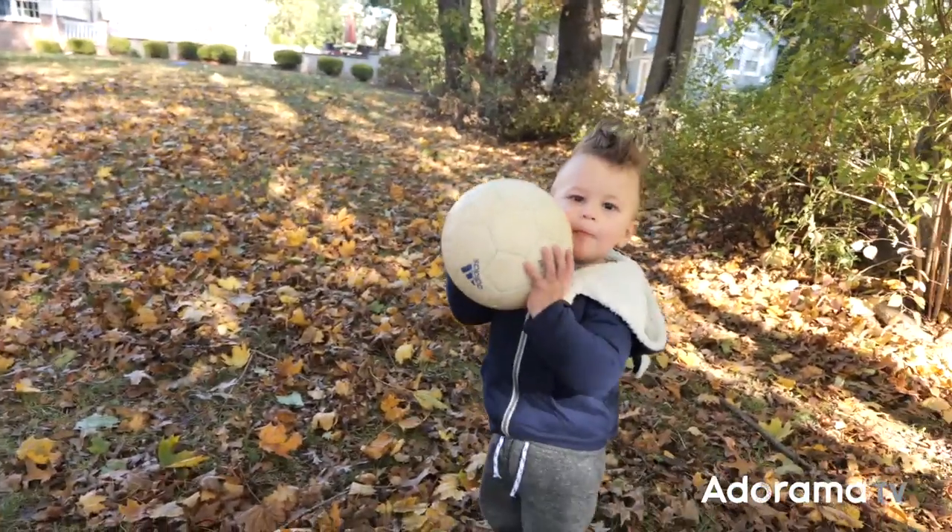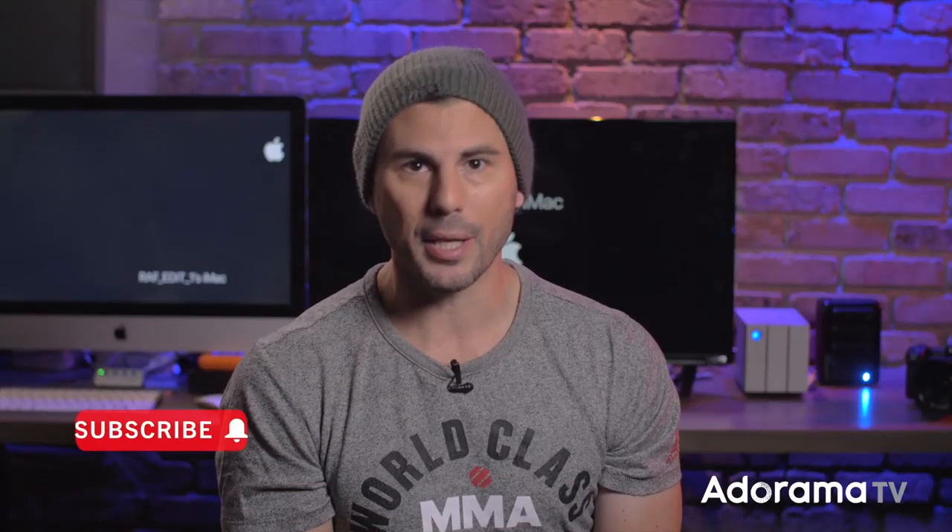Let us know down in the comments what you think about this lens so far, and also be sure to hit that subscribe button and the bell to be notified when new gear drops here at Adorama.